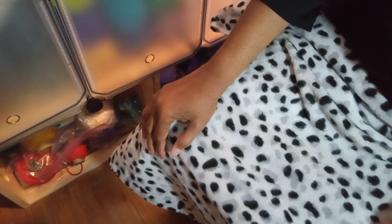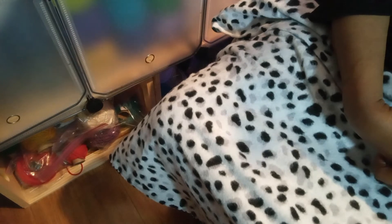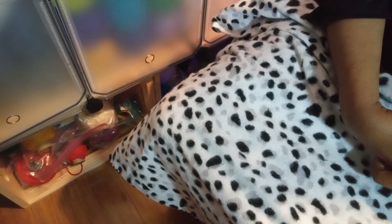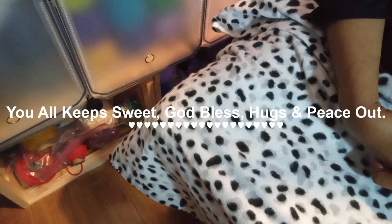Those are my current WIPs — hope you like them. See, I do more than just buy yarn! Please remember to like and subscribe, and if you do subscribe, hit the notification bell so you'll be alerted whenever I upload something new. You all keep sweet — God bless, hugs, and peace out.